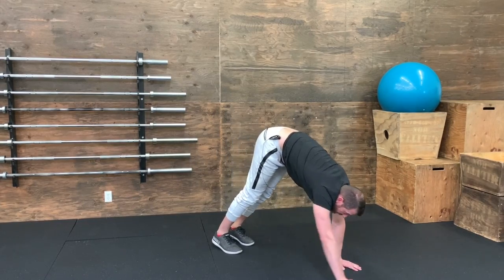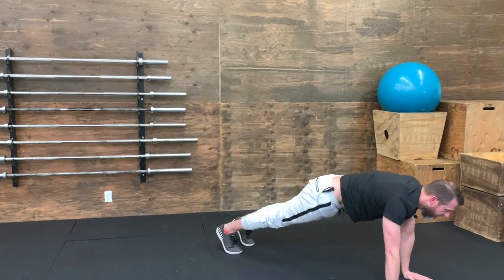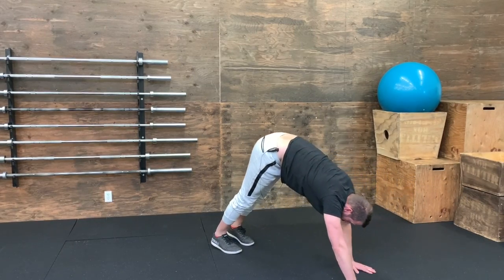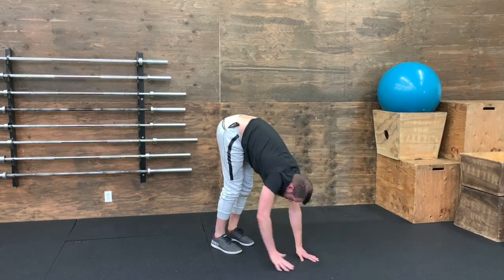And then once you've reached that position, walk back out to the plank, hold for a beat, and then push yourself back in. That is the inchworm.